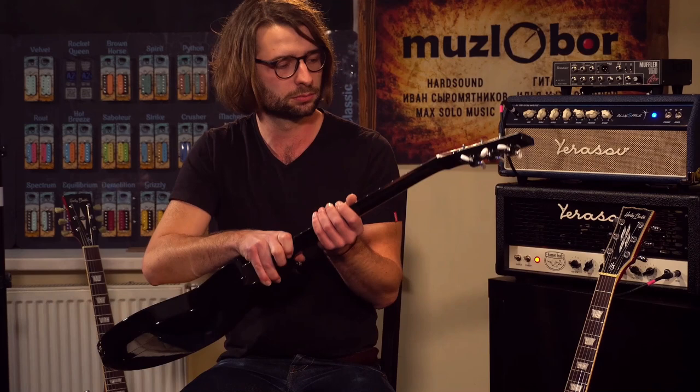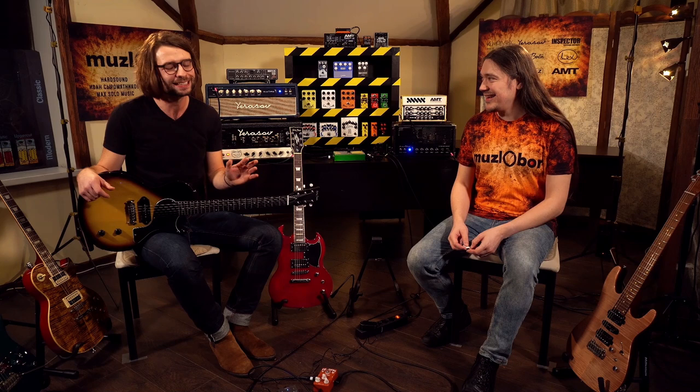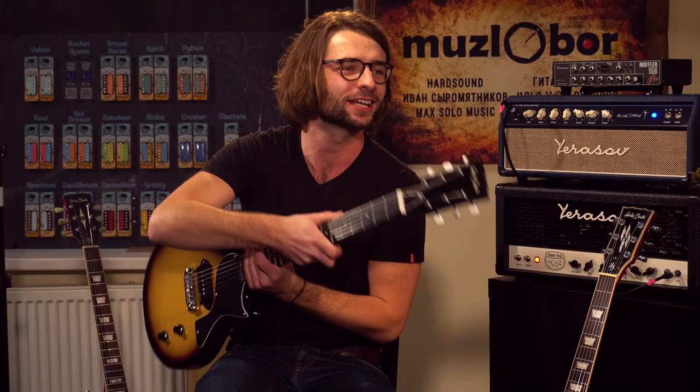Mahogany body, neck, jatoba fretboard, and one pickup. I checked this one against the 550 and I noticed the 550 doesn't have the volute, while this one does. That's another improvement — just in case somebody drops it. I'm the typical person who forgets the guitar stand at the gig, so most of the time I lean it against an amp, which is not the way you do it. But that's how you do it if you don't have a stand. Luckily, nothing happened yet.